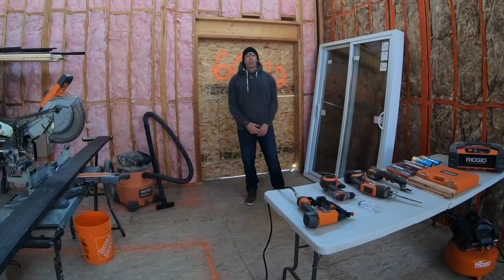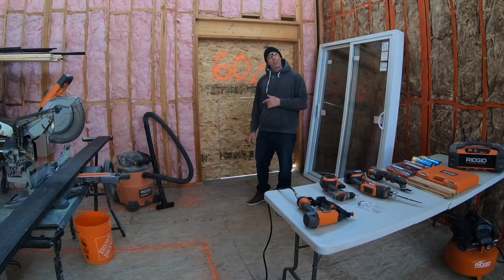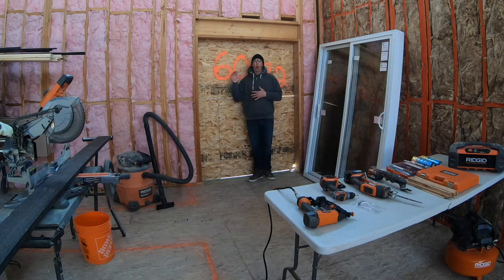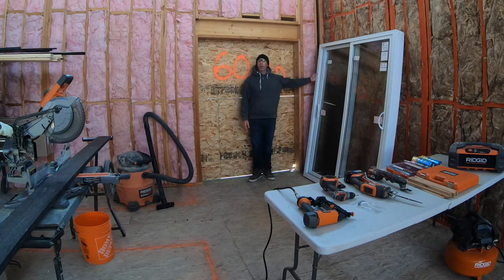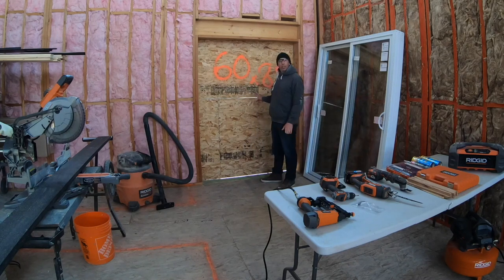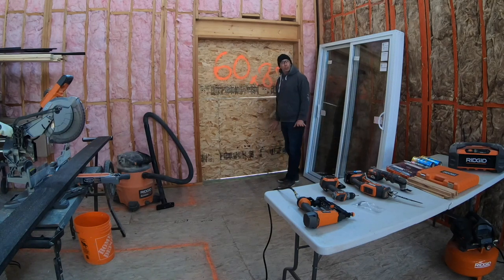Construction coach here. Today I'm going to show you an install on a sliding patio door. This is my opening and this is my sliding patio door — I ended up getting it on sale at Home Depot. I've already checked to make sure that my new unit is going to fit into the opening. Everything's nice and plumb and level and square.